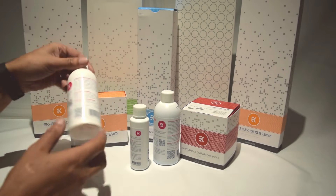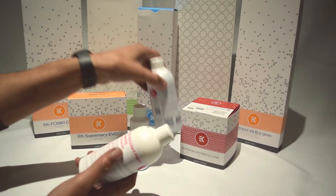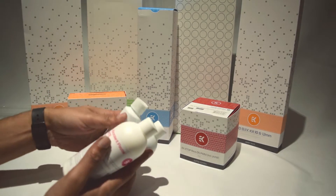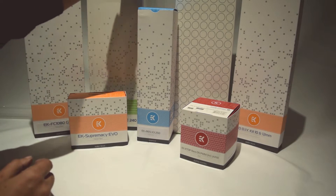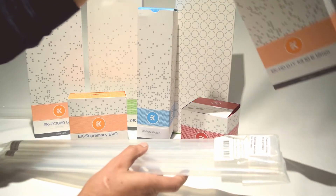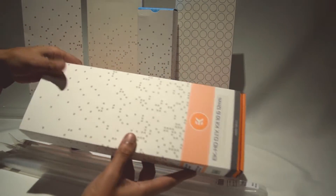We'll start off with the dyes. I have a pastel white and a pastel blue, and I've also got a UV blue. I'm going to be mixing these to try to get the best shade for the build. We've also got the hard tubing, and they've sent this DIY kit to help me bend and cut it into shape.